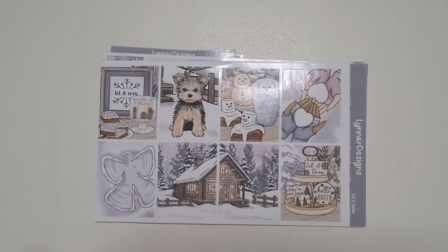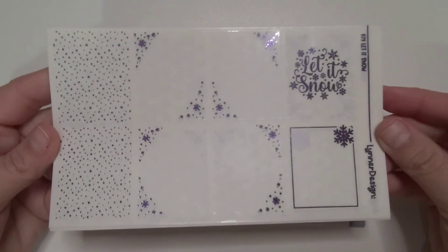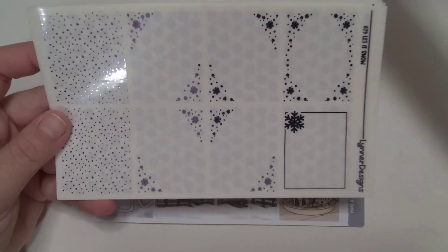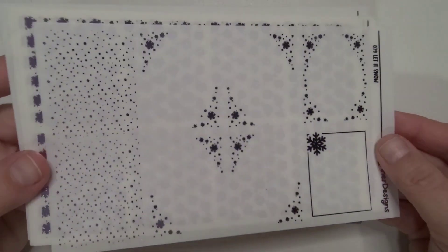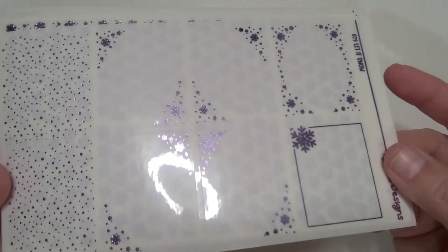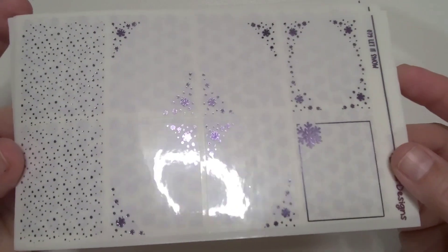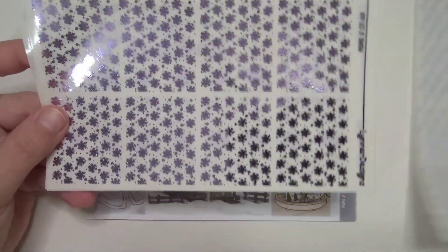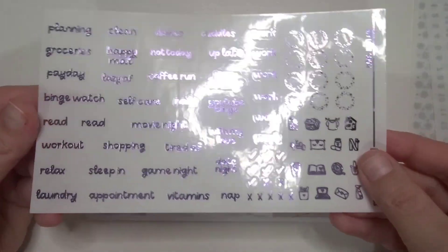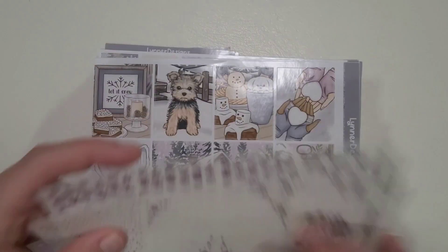To go with it, I got the Let It Snow foil and this is in amethyst — and I am in love. This color purple is everything I ever wanted. It goes perfect with this kit. It's soft, so pretty. I've really been feeling this purple foil here lately.